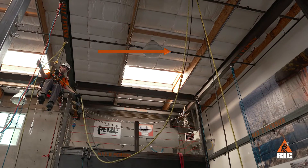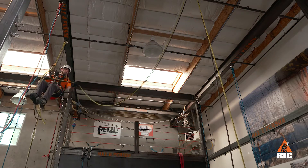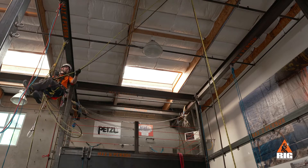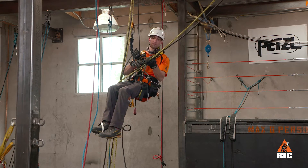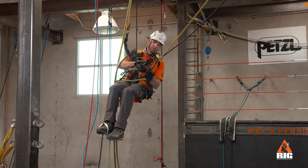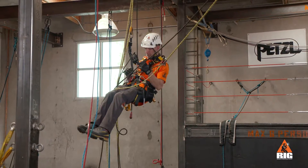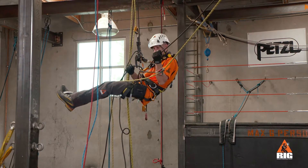Pull the ropes from the far side of the loop to remove the slack to the far anchor. Install the backup and ascenders and pull some rope through the crawl to function check the new system.